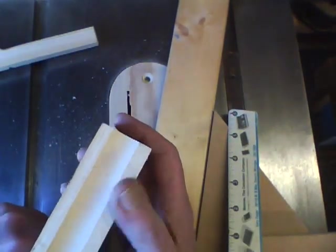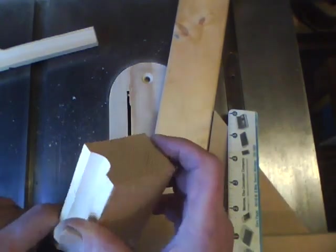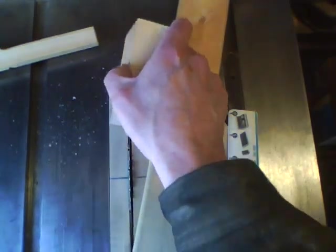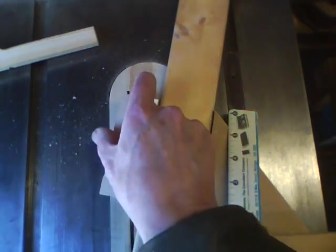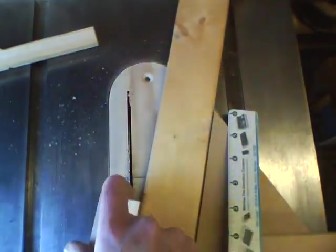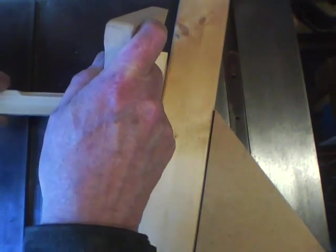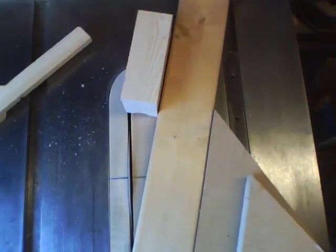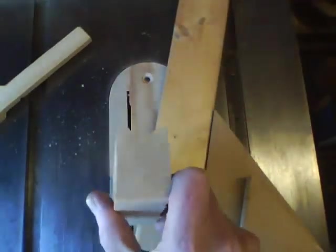It should be central if we set our offset correctly. If not and you want it central, just take the block and turn it around and pass it through again. It's just barely touching that way — I'll run it through that way. Alright, that'll be central.